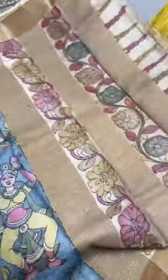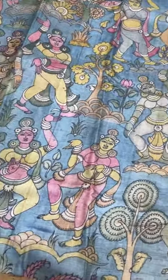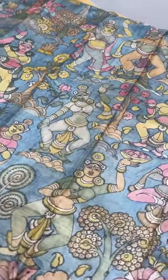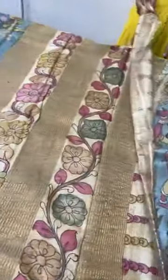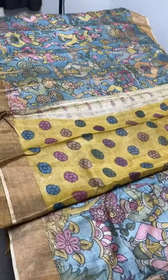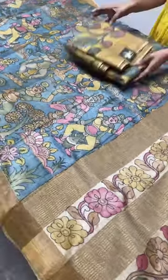The next saree is the Elora Caves pattern, completely drawn on a blue base. Beautiful Elora Cave sculpture work is depicted here — multiple portions of ancient dances on a light blue shade. The contrast in colors is given very elegantly, and we have a beautiful four to five inch Tassar color border. The pallu base is unpainted Tassar color with painting work only. We also have a yellow contrast blouse piece with floral design. Take a screenshot if you want to book this saree — ₹11,600 plus shipping.